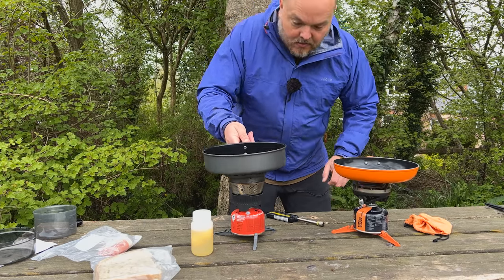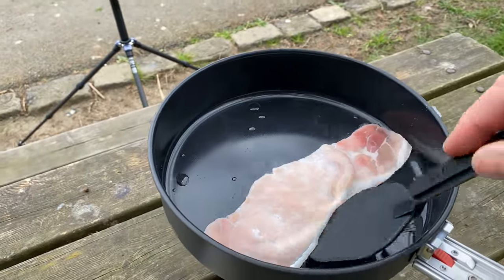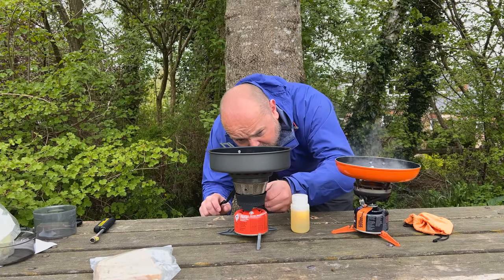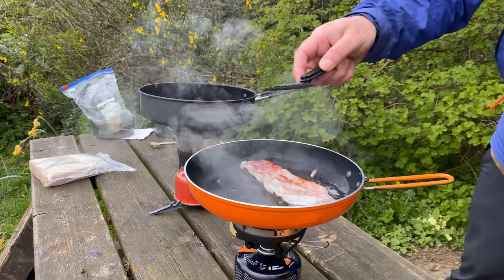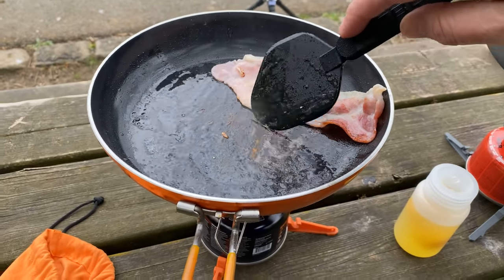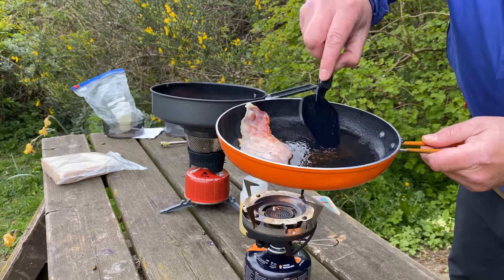Getting the pans on and putting a little bit of oil in, we'll start with the bacon and use the same JetBoil spatula on both. I'll turn the gas down a bit on both. The JetBoil definitely has better flame and temperature control. The non-stick looks really good on both, although I can see a few marks appearing on the JetBoil skillet — the MSR seems to be winning on non-stick so far.